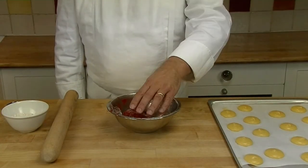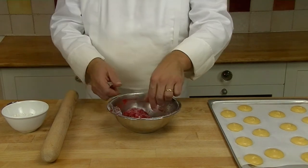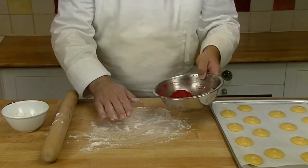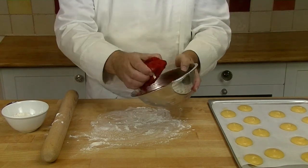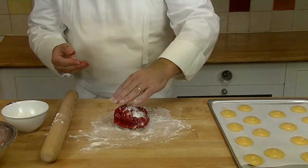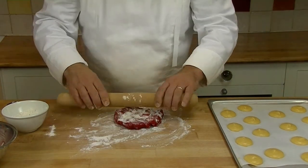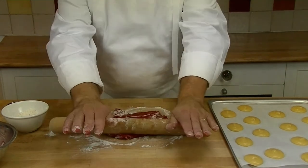Now we've taken our craquelin out of the fridge about half an hour ago so it's now nice and firm. What we're going to do is put it onto a floured surface and we're going to roll it out like pastry. We flour it down — it's quite hard still — and then we just roll it and keep turning it so it doesn't stick.